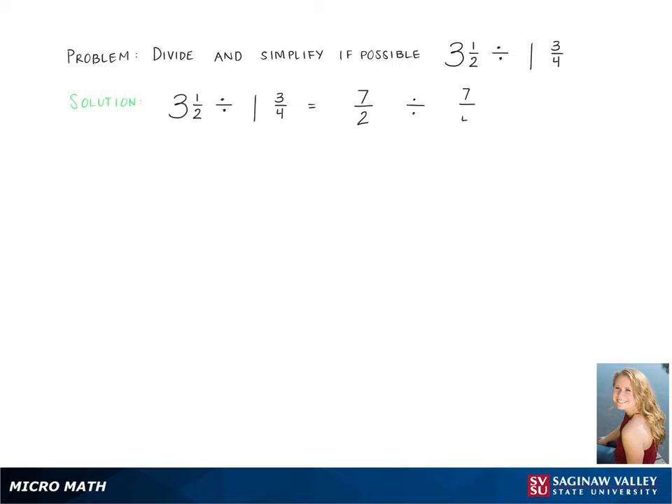Now in order to divide these two fractions, you keep the first fraction the same and multiply it by the reciprocal of the second fraction.